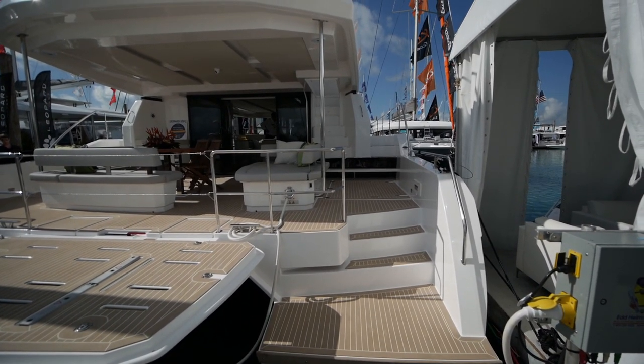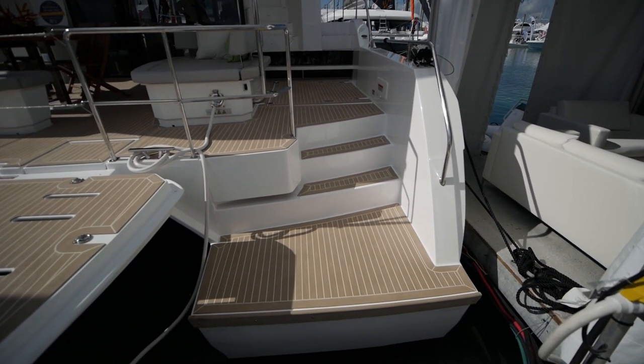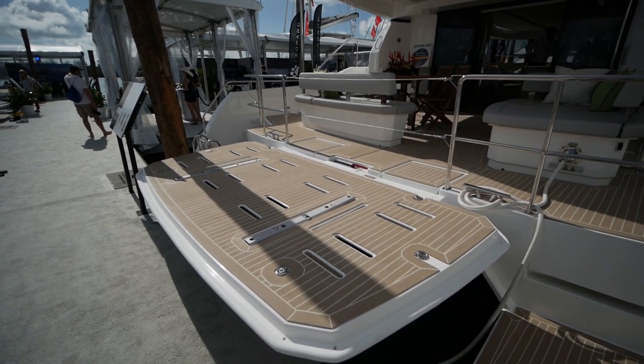So this is a Leopard 53 PowerCat. As we go on board we'll notice we have really wide sugar scoops. Like all larger Leopards, it uses a hydraulic lift platform with chocks for your dinghy.